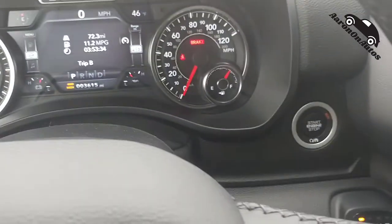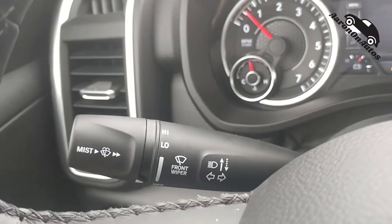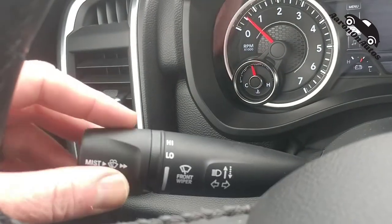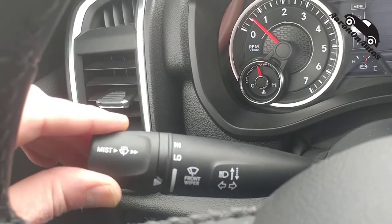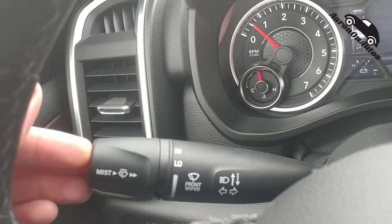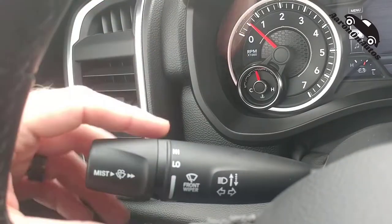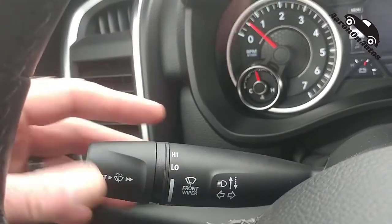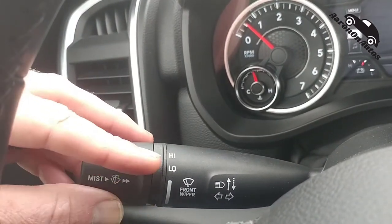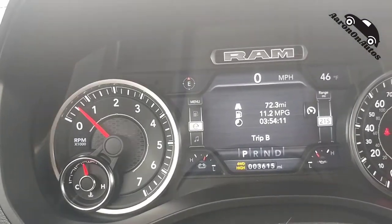Nothing over here on the other stalk — they put everything on one dongle. Since the lights are separate, they put the washers and wipers here instead. You turn this to turn on the wipers, push or pull for the washer, this little button for the signal, turns up and down for bright lights, and you can see all the wiper speed settings going up and down.